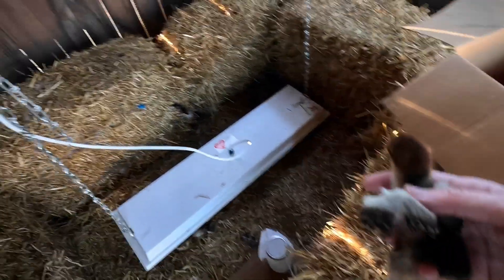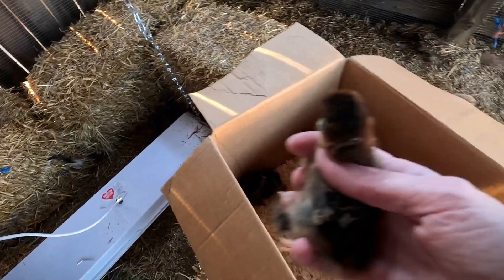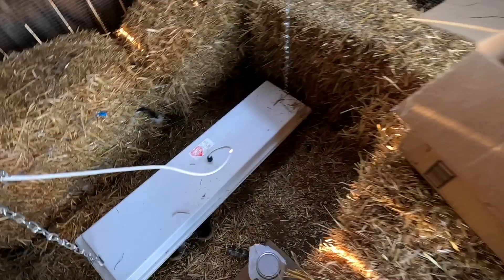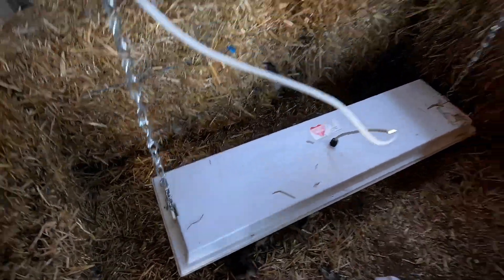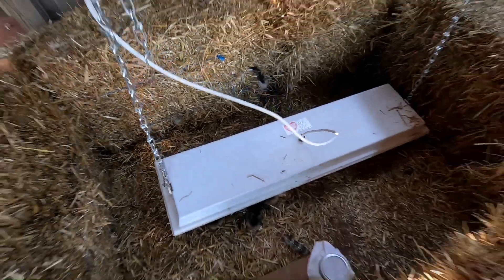We got some Cochin Bantam Mille Fleur and some little frizzles. Making a nice cozy spot for them down here — I've got my Sweeter Heater which is rated for zero degrees, so it does really well. Super warm.